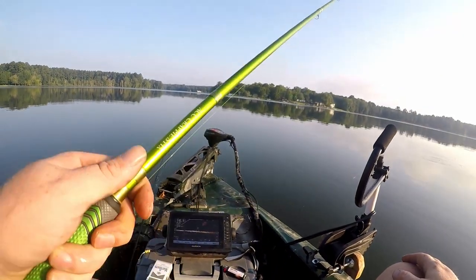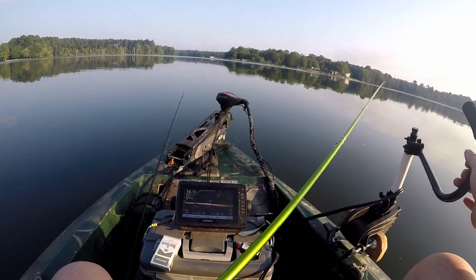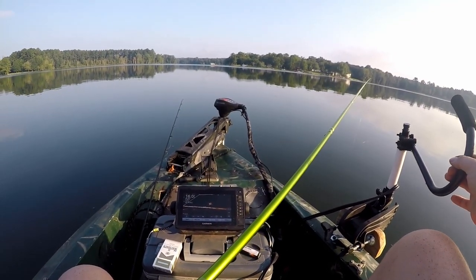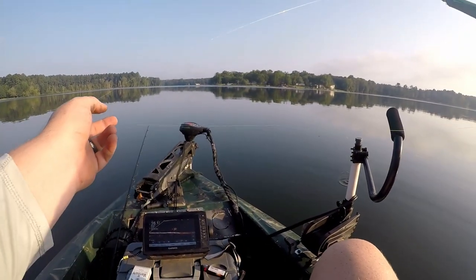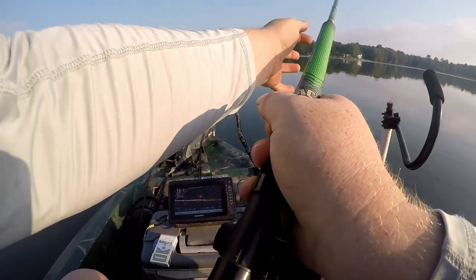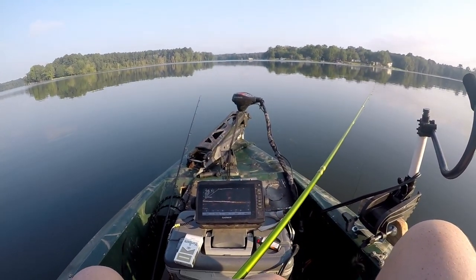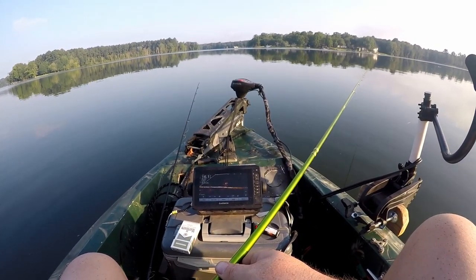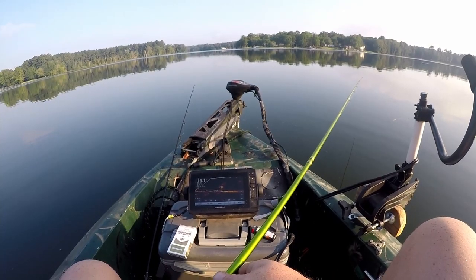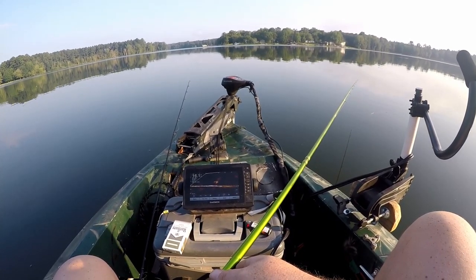Gonna sit there and have to work them for a little bit. But that's fishing - hopefully we'll find some bigger ones. I checked a couple of trees that were deep but there wasn't no fish on them. This one's about 16 foot of water - I got that bite but this brush pile is loaded with shad too.